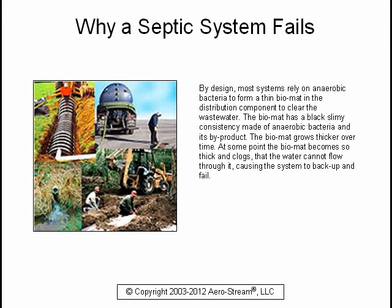By design, most systems rely on anaerobic bacteria to form a thin bio mat in the distribution component to clear the wastewater. The bio mat has a black slimy consistency made of anaerobic bacteria and its byproduct. The bio mat grows thicker over time, and at some point it becomes so thick and clogged that water cannot flow through it, causing the system to back up and fail.